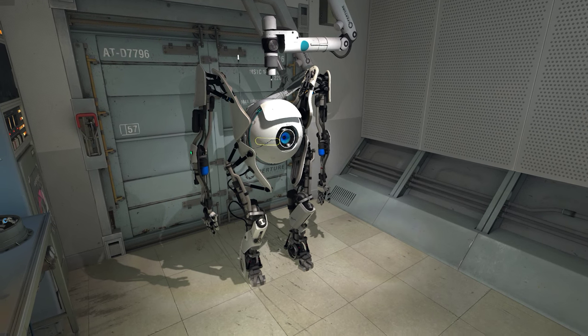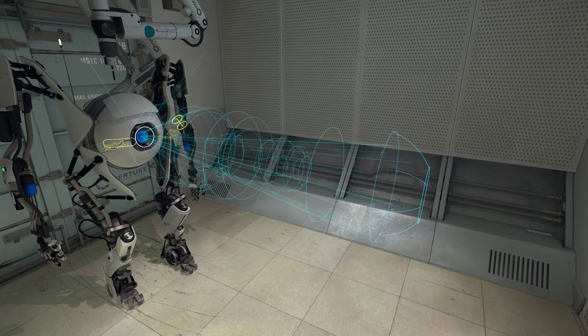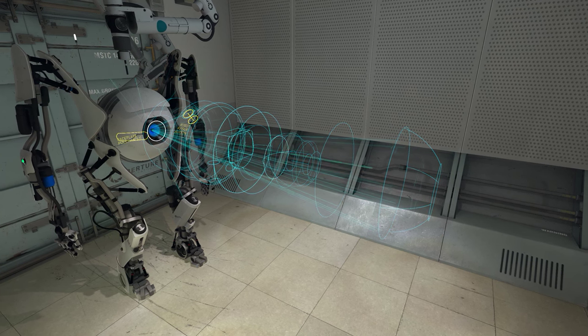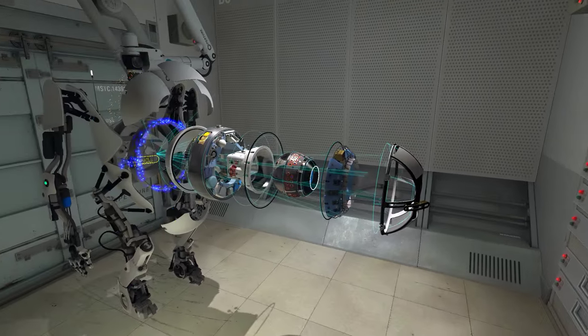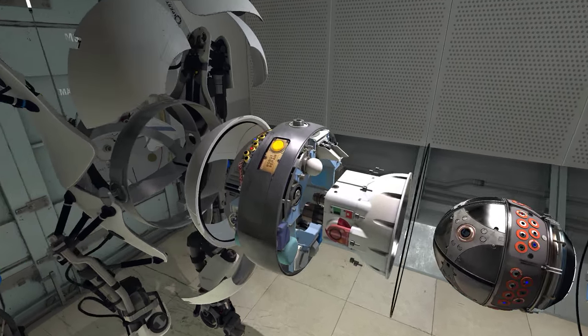As you can see from the schematic hologram, all Aperture brand robots can be repaired by anyone with even a rudimentary understanding of advanced electromechanical engineering. To begin repairing this unit, attach your multi-tool to its faceplate and pull as forcefully as possible. Good. Please locate and press the button marked Robot Repair. Good.